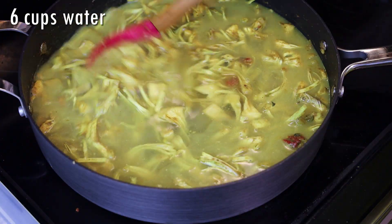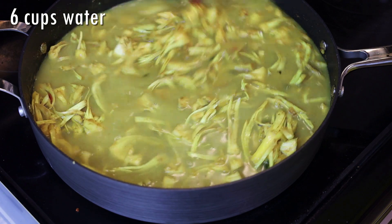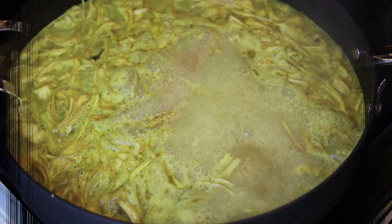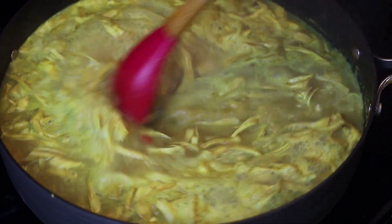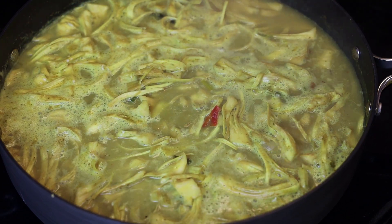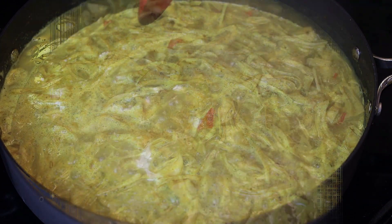Bring it up to a simmer and allow it to cook until the water starts to reduce and the jackfruit starts to get tender.